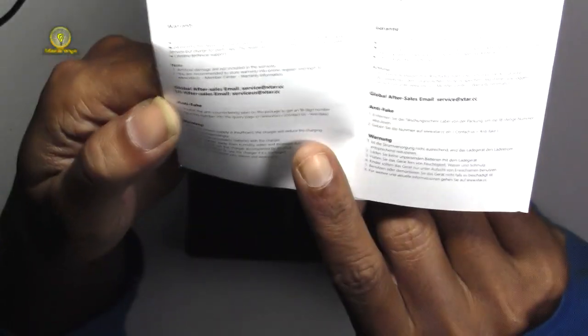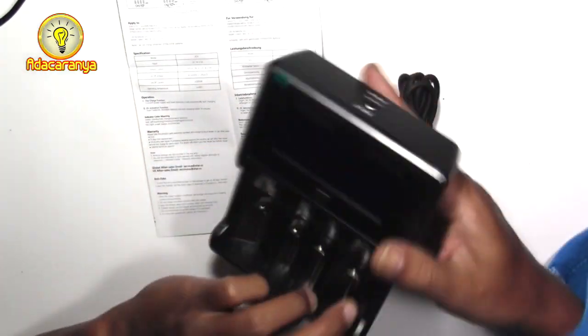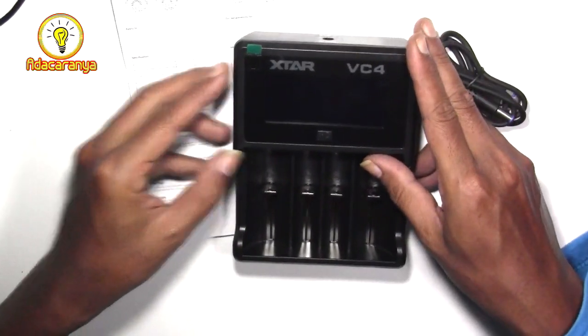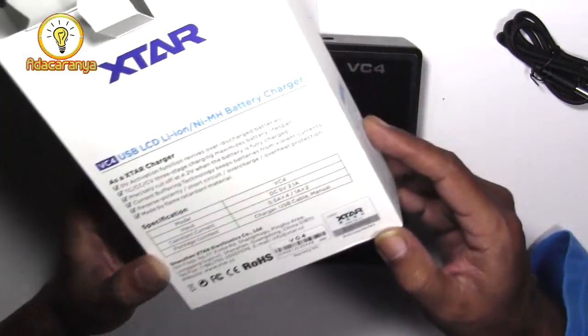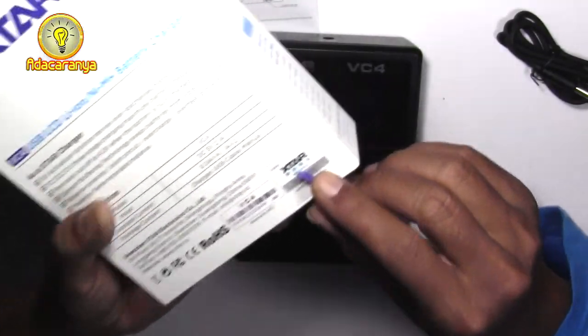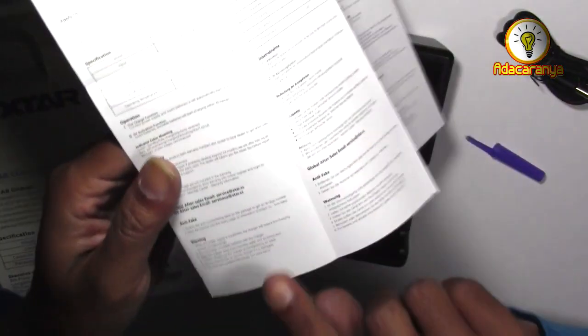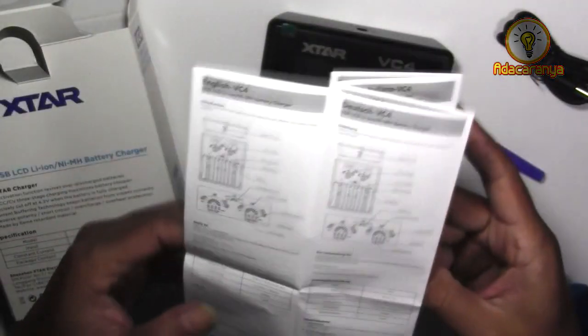Buku manual ada anti fake-nya atau kode anti palsu untuk diverifikasi. Saya cari di body tidak ada, saya coba di dusnya. Oh ternyata ini sobat, kita disuruh untuk menggosoknya agar kelihatan kode rahasianya. Baik saya gosok. Nah sudah kelihatan kan? Dan menurut buku manualnya kita disuruh untuk mengeceknya di website xstar. Oke kita cek dulu keasliannya.